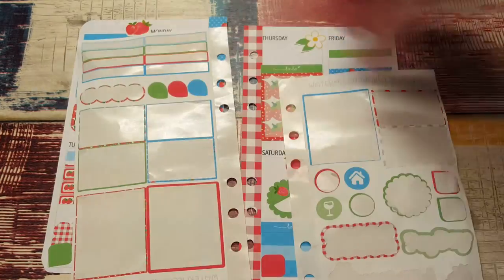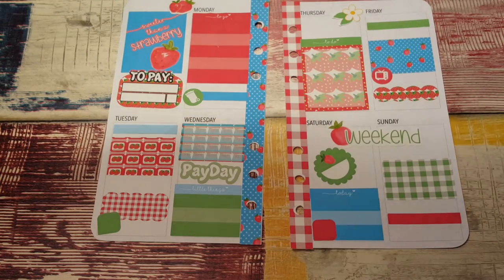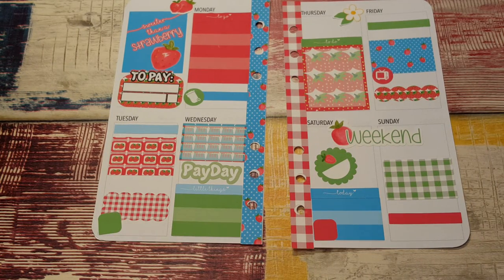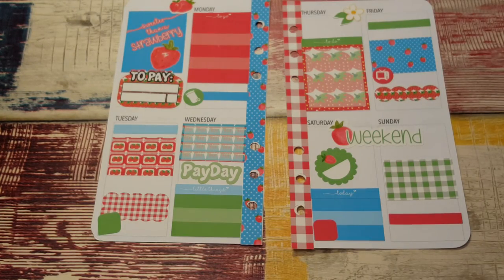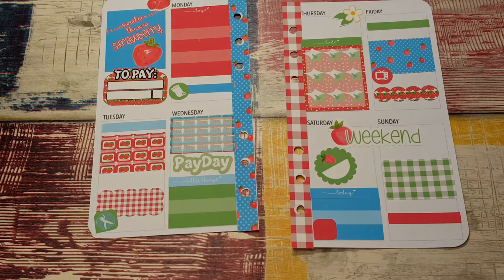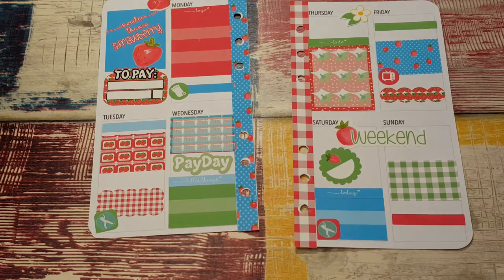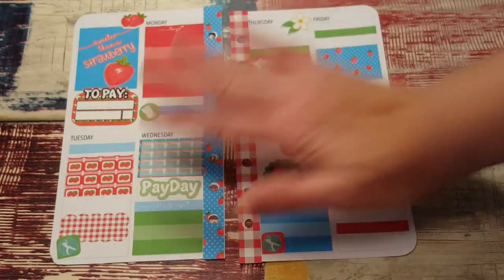I used pretty much everything in the kit except for little teardrops and two little icons, which is awesome — this kit is so cute. Now I'm going to put down some workout stickers. Zumba stickers from Nikki Plus 3 — I've had these for a while, since Christmas I think. Put that little Zumba girl there and one here; we kind of match the colors. I don't think I have any appointments or anything this week so I'm just going to let it go with that. This kit is so pretty — please go over and check her out, I'll leave her shop link in the description below.